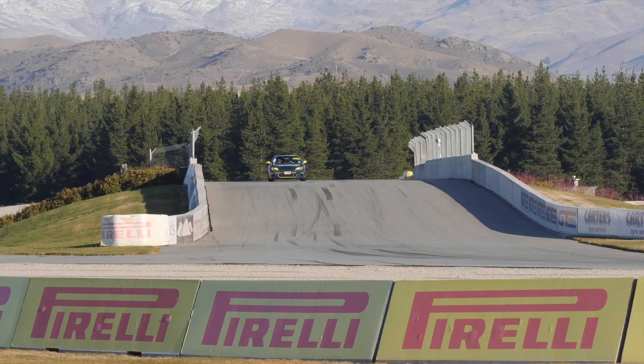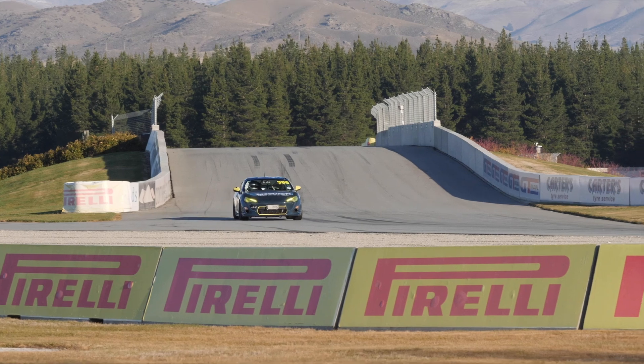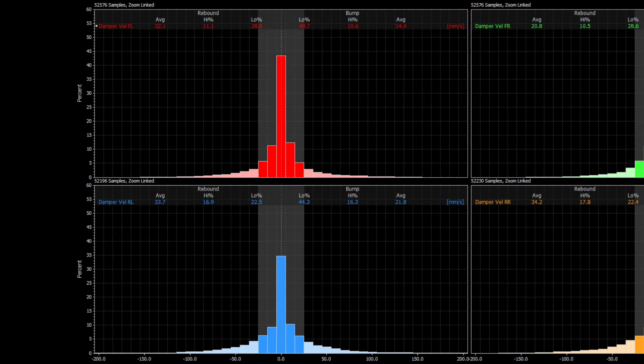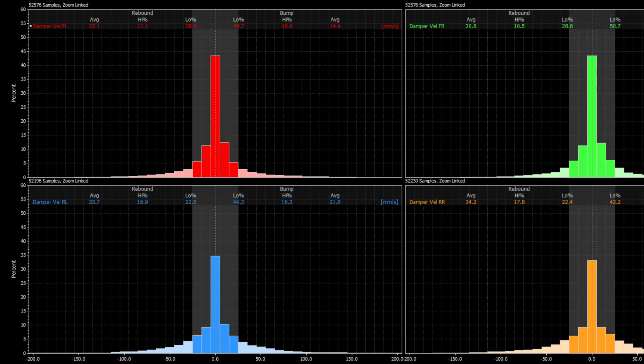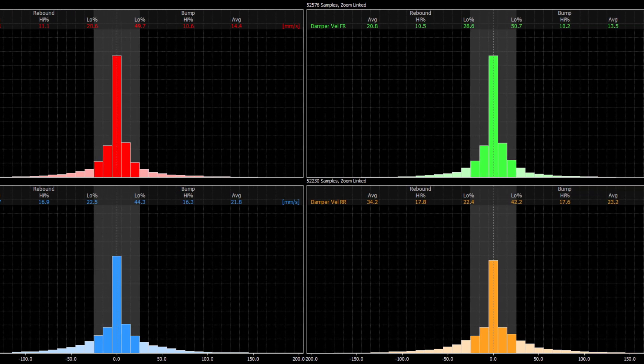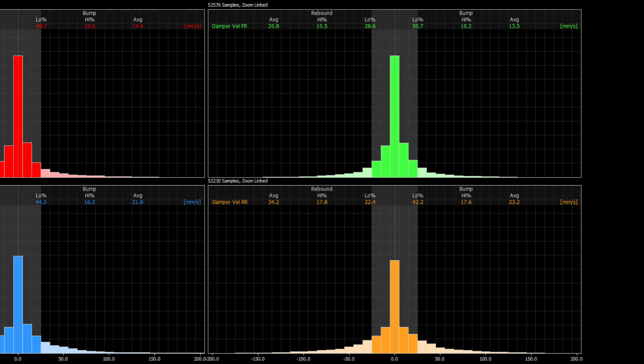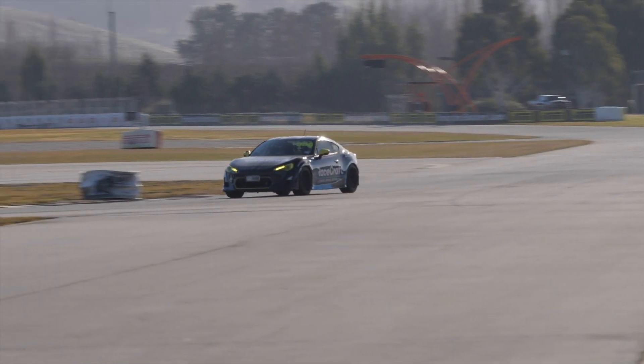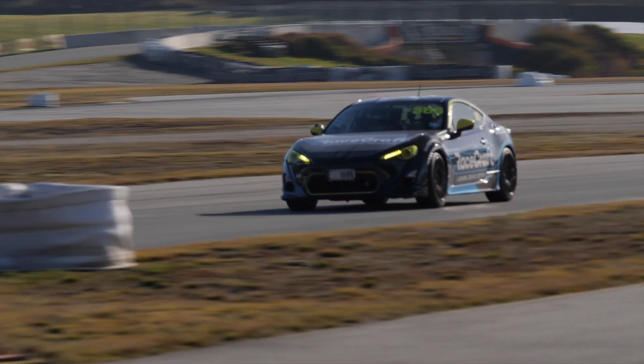Once we know the velocity of each damper at all points on the circuit, this tells us quite a lot about the damping forces being used in the car. With these velocities we can start to do some pretty simple statistics — usually making use of a velocity histogram for each corner of the car. The histogram simply tells you how much time each damper is spending in which velocity ranges and which direction it's moving, typically characterised as low speed or high speed compression and rebound. Because dampers are most sensitive to velocity, knowing the velocity ranges they're using tells us a lot about the forces they're providing.